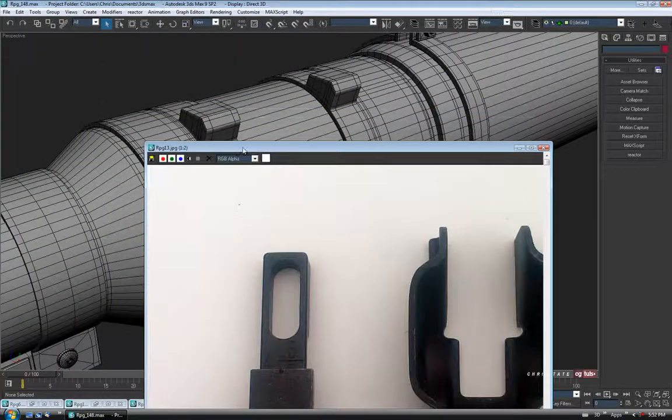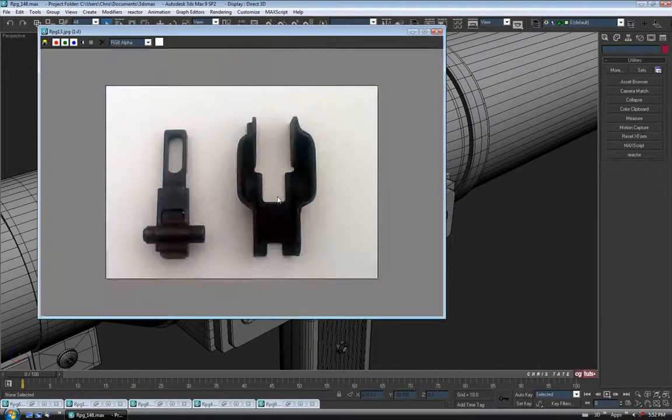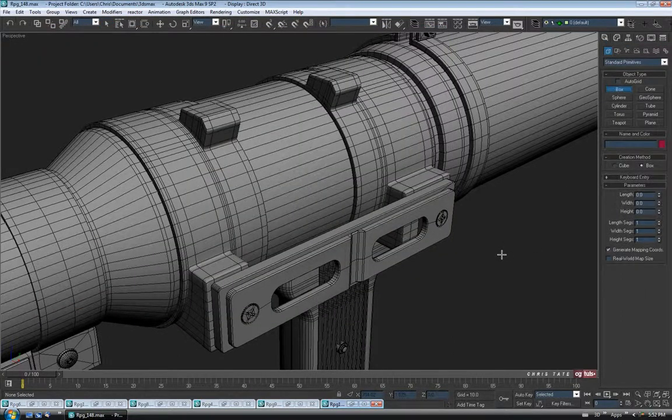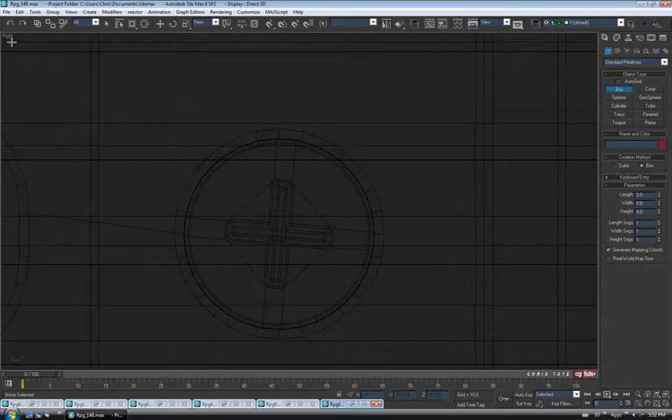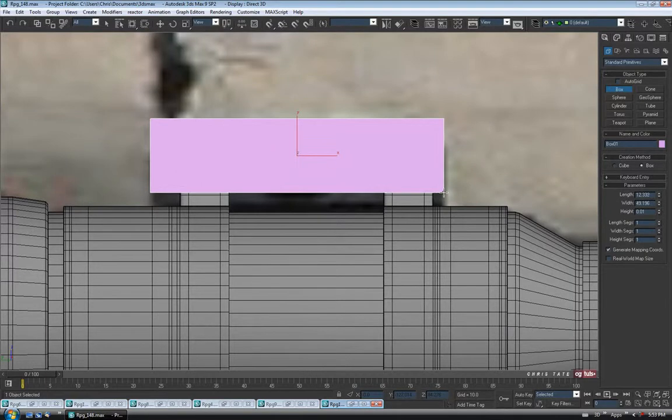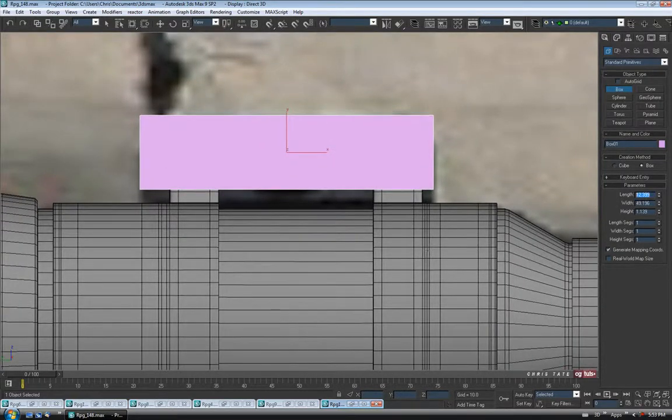I have this one here which is just the sight by itself. Scale it down a little bit so it's not so massive. We'll work on the base of it first. It's a little bit weird, but I could probably just do it out of a box. Let's go to the create panel and grab a box. I'll jump out and go into the left view for this. Let's zoom out, hit F3, and zoom in here.